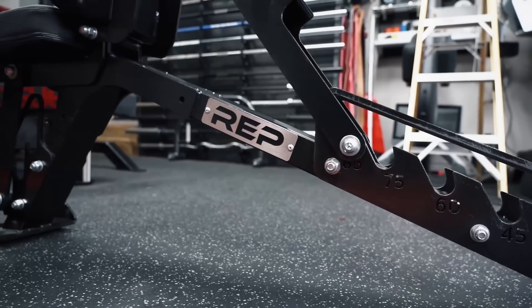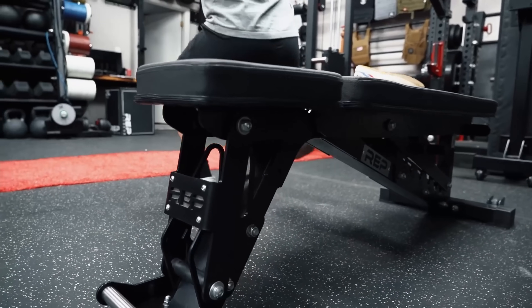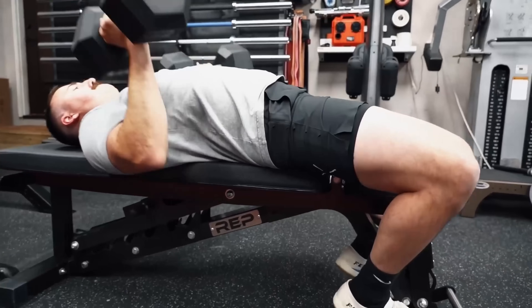Hey guys, this is Coop from Garage Gym Reviews and today we're reviewing something pretty special. Rogue Fitness is the leader in strength and conditioning equipment. However, they have been passed in many ways by many different companies, in my opinion, in the area of weight benches. We're talking Rep Fitness with their AB Series — AB 5000, 5100, 5200. There are many companies with many adjustable bench options where Rogue has kind of sat on their hands, until today when they brought out the Rogue Fitness Adjustable Bench 3.0. Let's review.